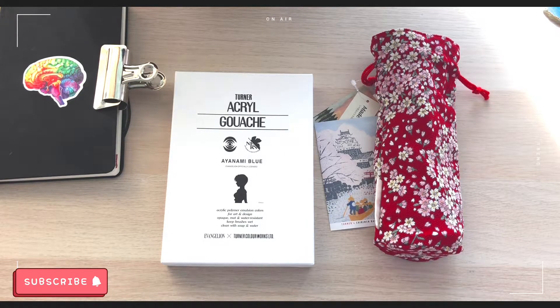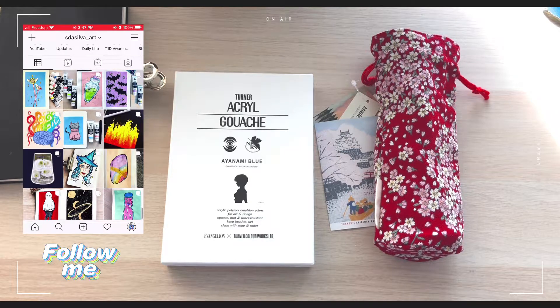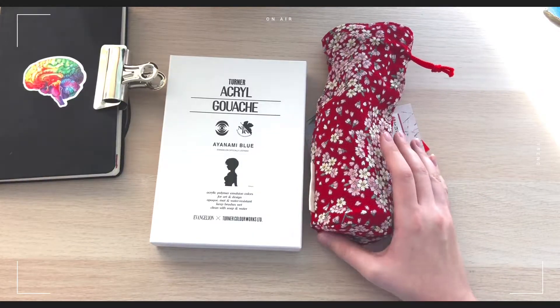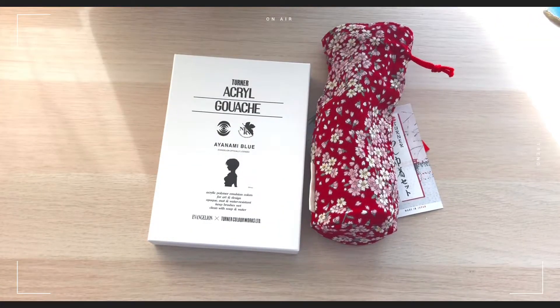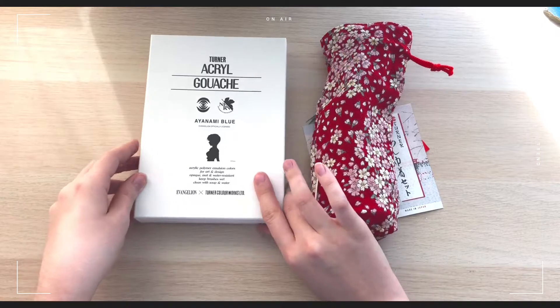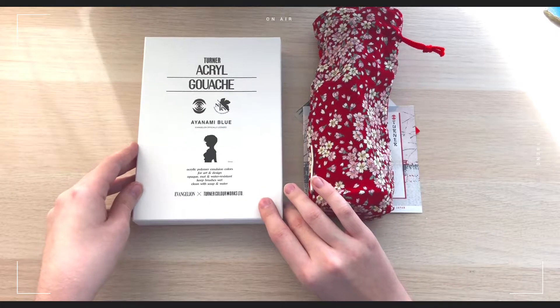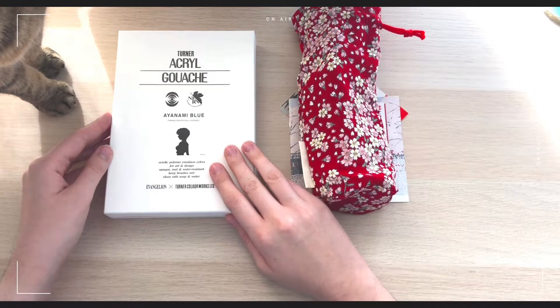Hey everyone, welcome back to my channel. Today's video is going to be me testing and using the Turner Acryl gouache paint set. I have a 25th anniversary Evangelion paint set and I also have the Japanese paint set as well. I'll be opening them, swatching all the colors, and then making a painting with them. So let's get started with the Evangelion set.